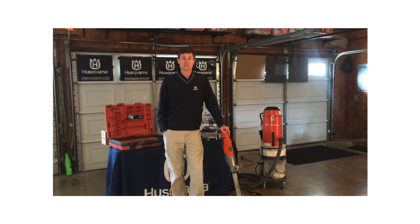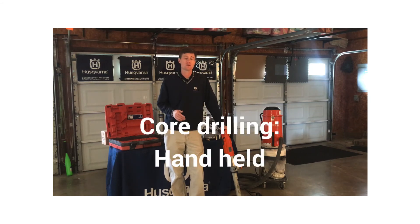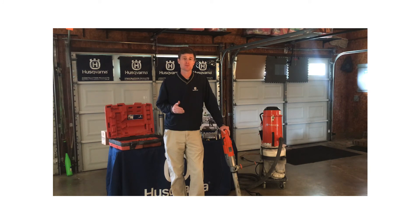Welcome to Husqvarna at Home. I'm Thomas Keeney. Today we're going to cover core drilling, focusing on handheld core drilling. We're going to cover some ratings, features, and a little bit of application information for wet or dry core drilling that can be done with our DM-220, which we're going to use to demonstrate.